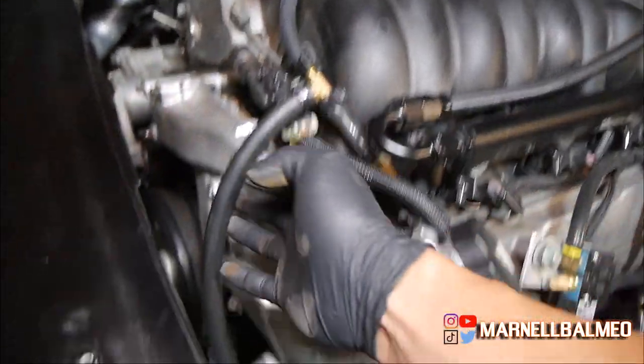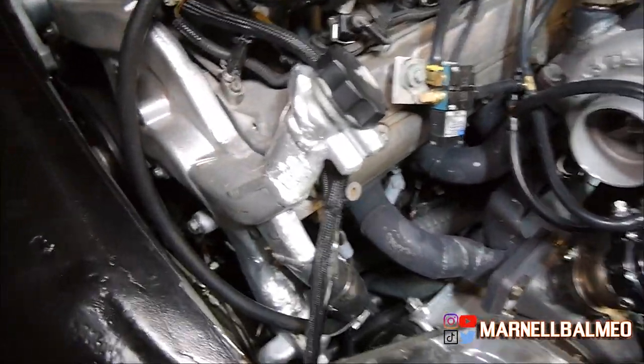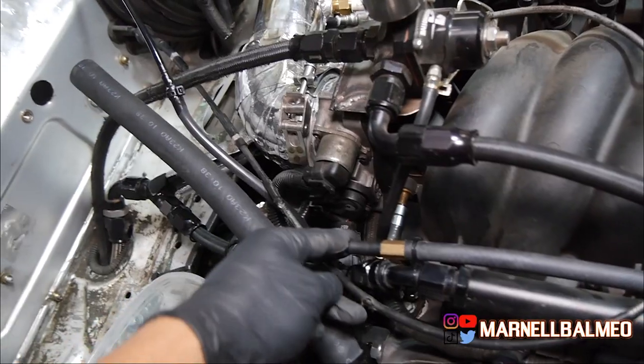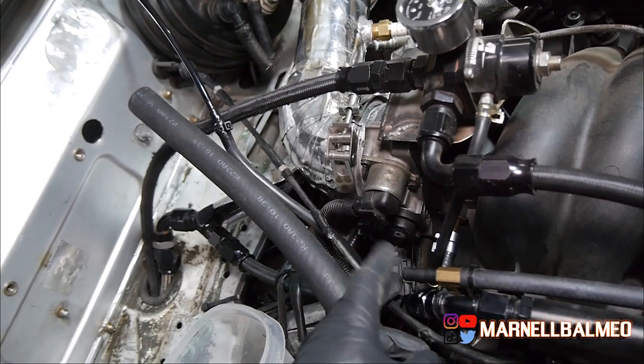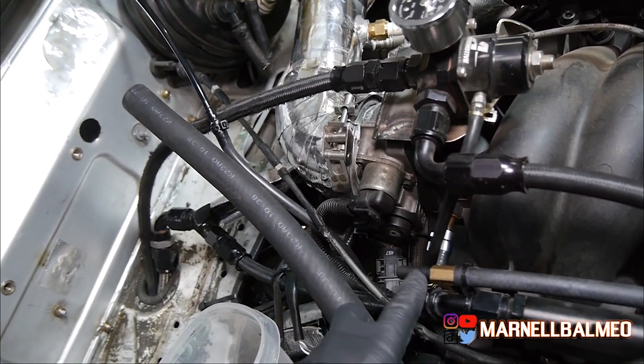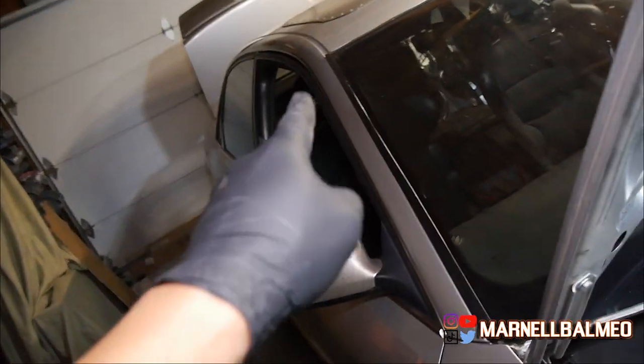I added this for the steam port because I was having problems with the other one. So this is now hooked up to the return — the same line that this one goes into — and I just capped this. I removed it for this video, but this is where the steam port goes. It goes here, goes in there, then goes through the frame, goes up, and then goes to the radiator.